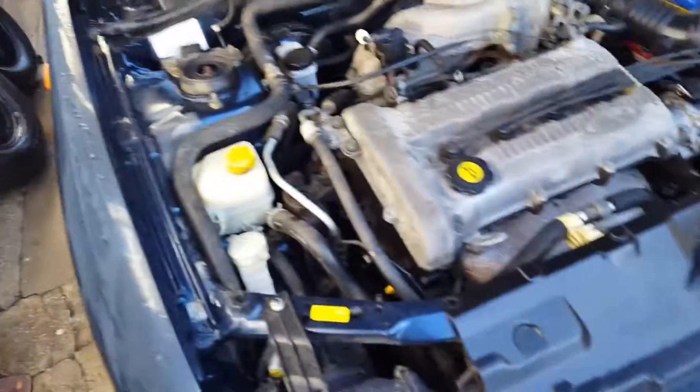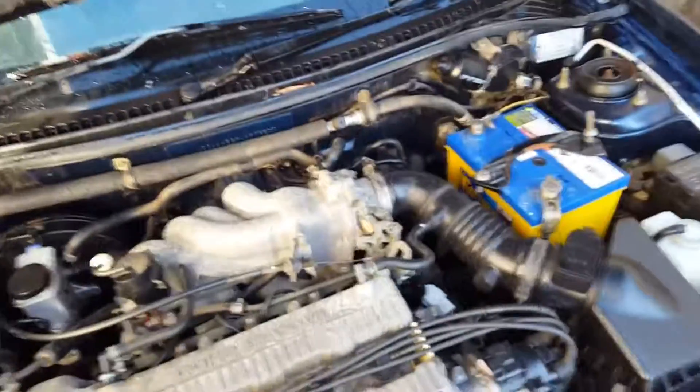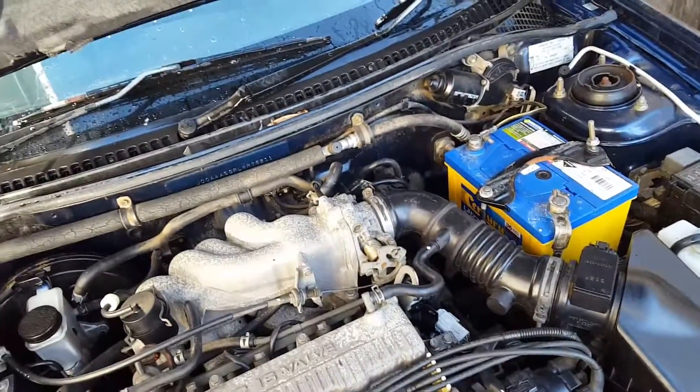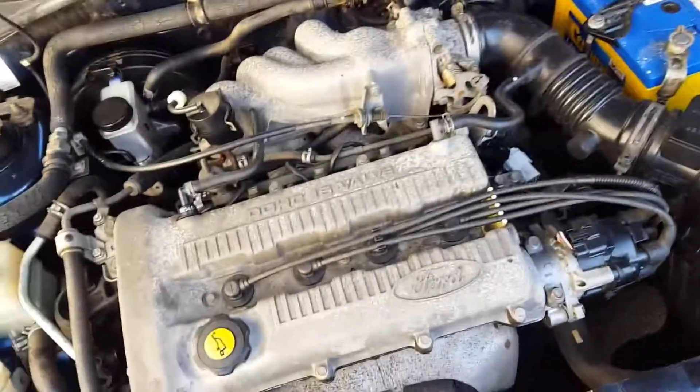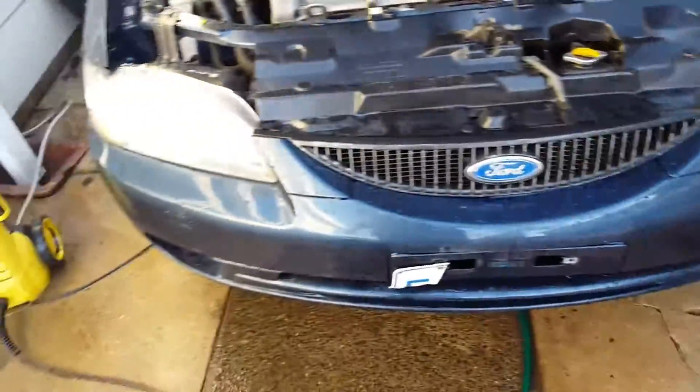Righto, thanks for watching. When I wax it I'll use my Milwaukee M12 BPS — we'll give it all the wax all over. But in the meantime, thanks to you for watching guys, and I'll keep you updated with what the final product of this looks like. See you later.